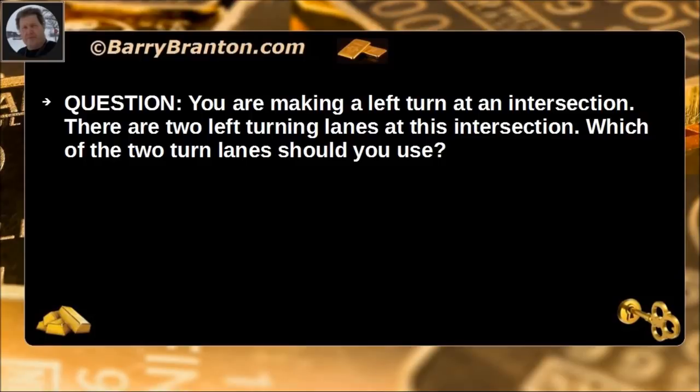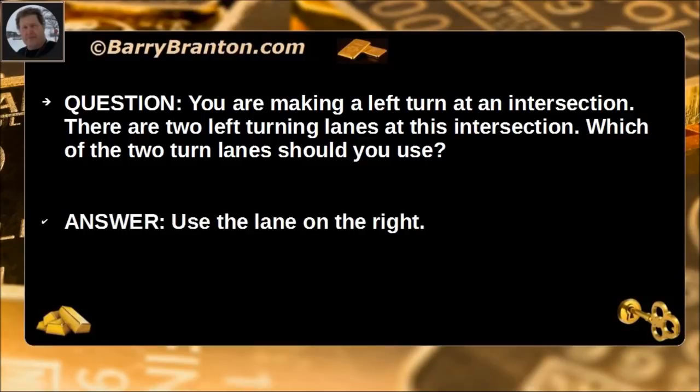You are making a turn at an intersection with two left turning lanes. Which of the two turn lanes should you use? Use the lane on the right.